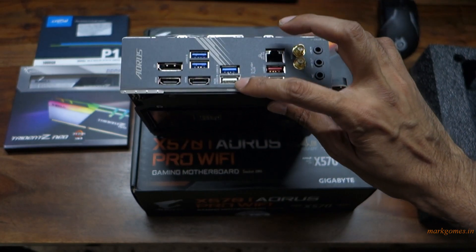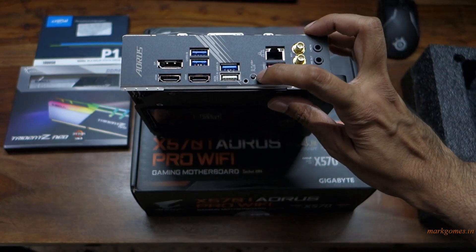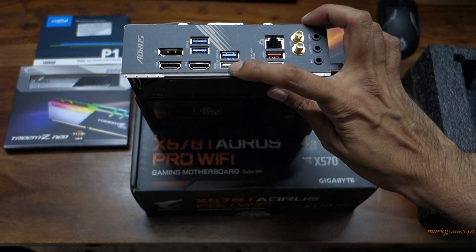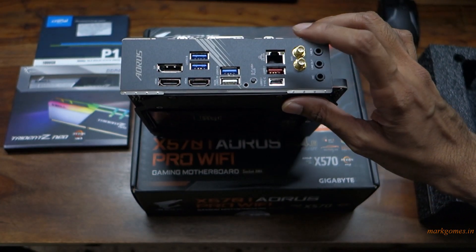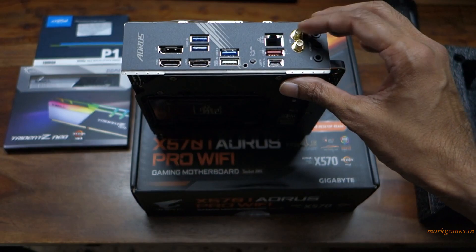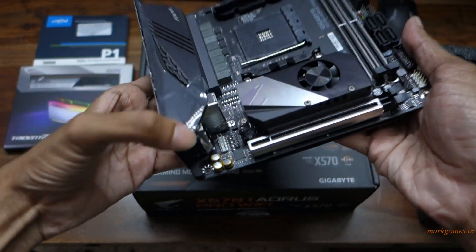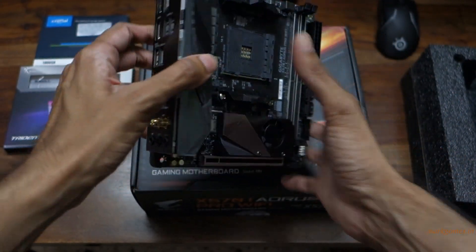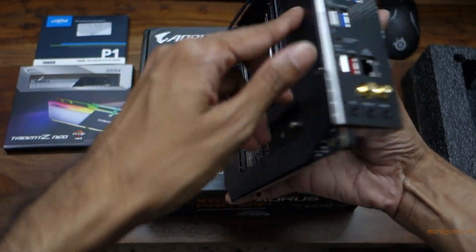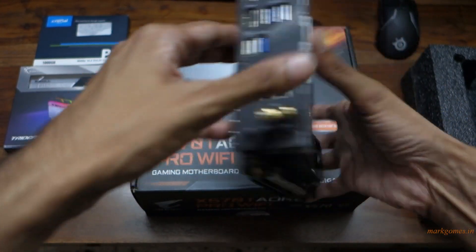There's a BIOS flashback here as well — the USB port along with the button. They call it the Q-flash. There's also USB Type-C 3.1, your LAN connection, Wi-Fi 6, and the audio connectors. This has Nichicon capacitors, and it also comes with an attached I/O plate and a back plate.